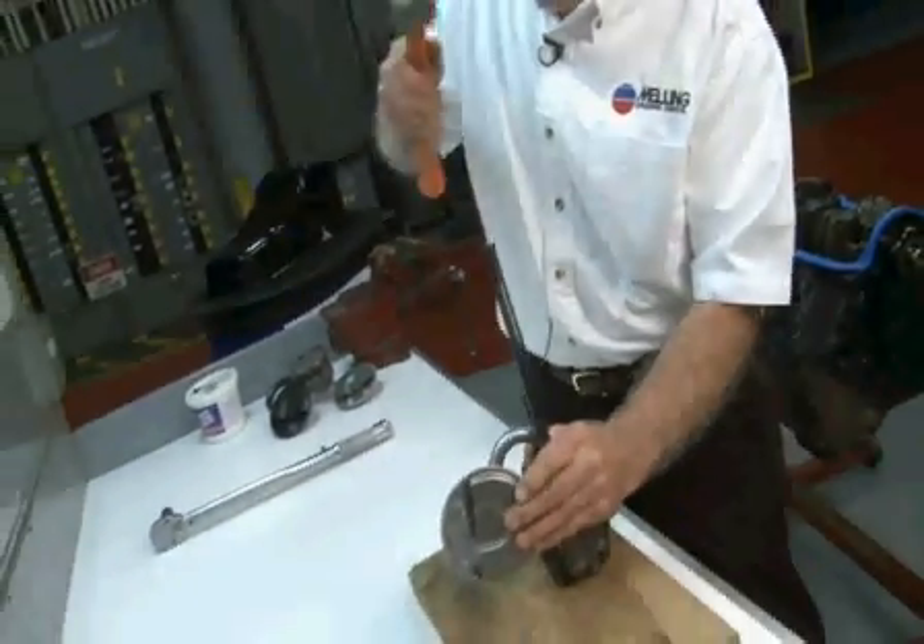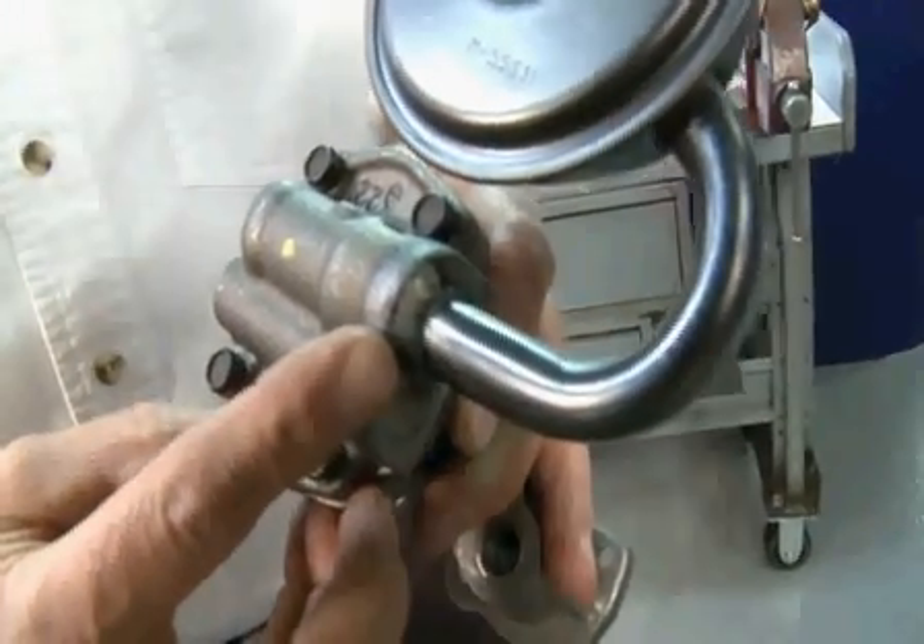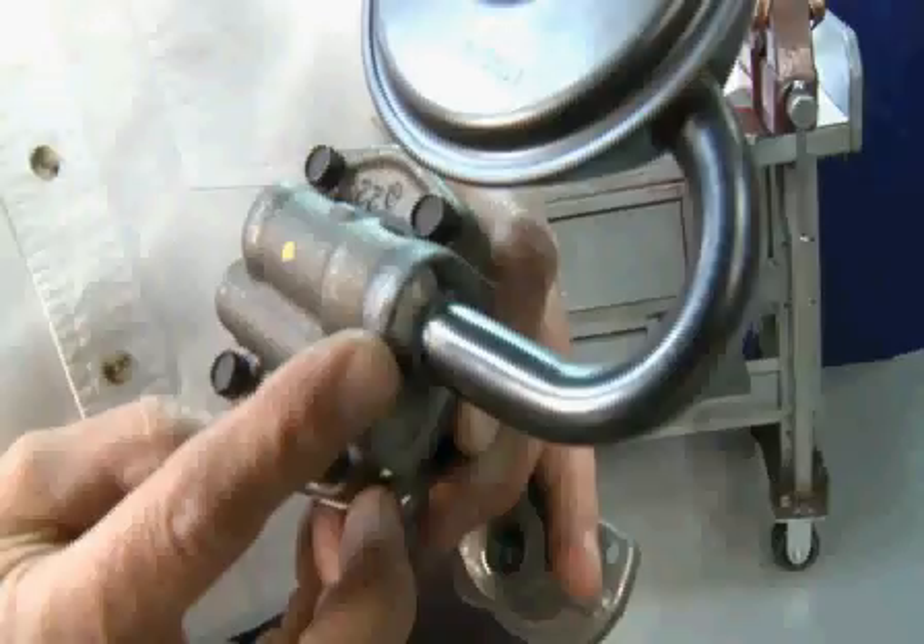Next, drive the tube in straight to the mark. It's a good idea to TIG weld the screen to the pump for security purposes.